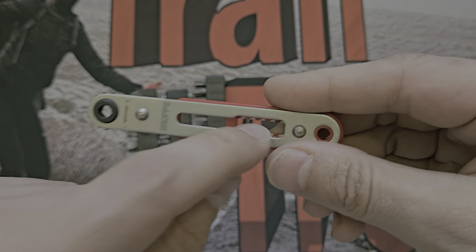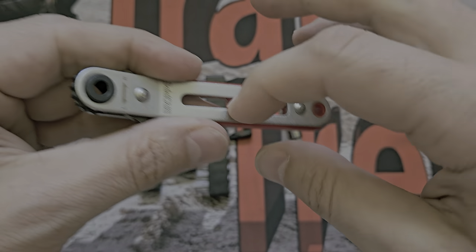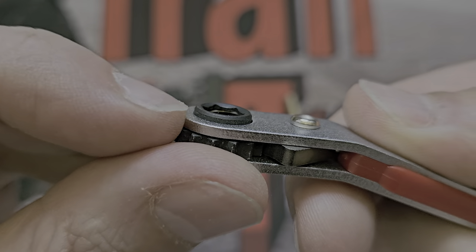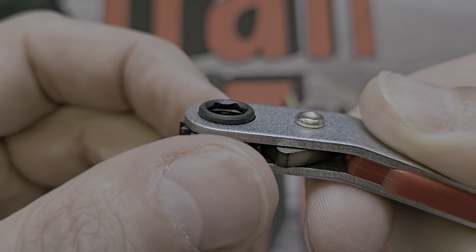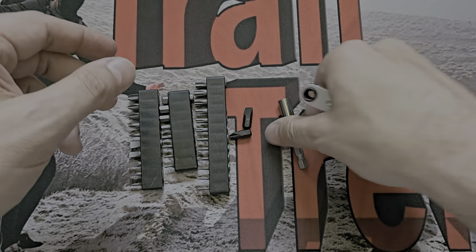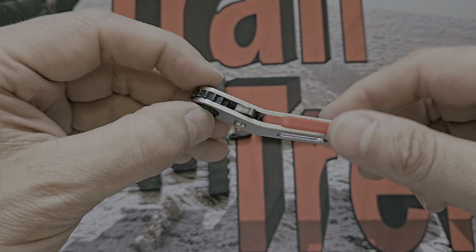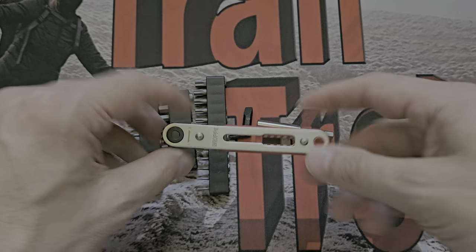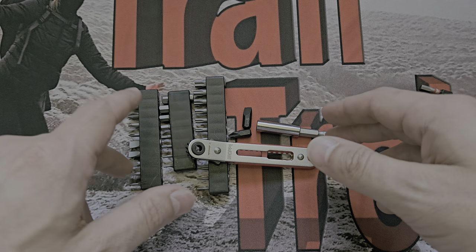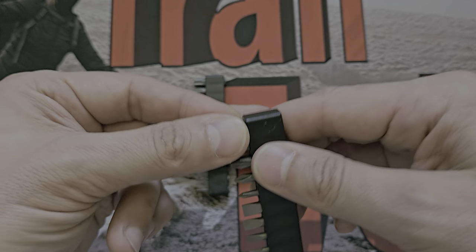Cons: the bit holding system on the handle is poor - I don't like it at all. Fit and finish of the ratchet itself is brilliant - I don't know why they didn't rethink that bit-holding mechanism. The friction spring clip provides very little retention. For the money though, it's fine for small jobs.